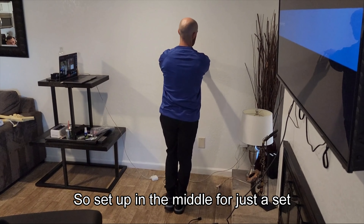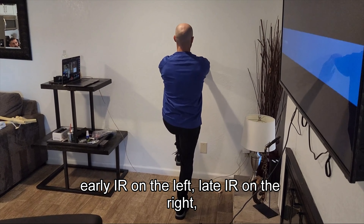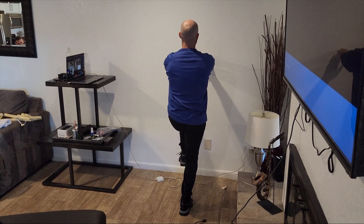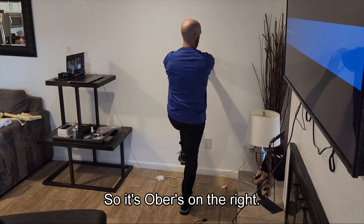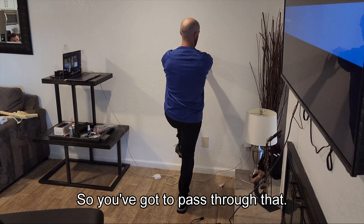Set up the middle for just a second with your knee up. So early IR on the left, late IR on the right. Make sense? Just like a table test — it's Ober's on the right and then early table test on the left. You've got to pass through that.